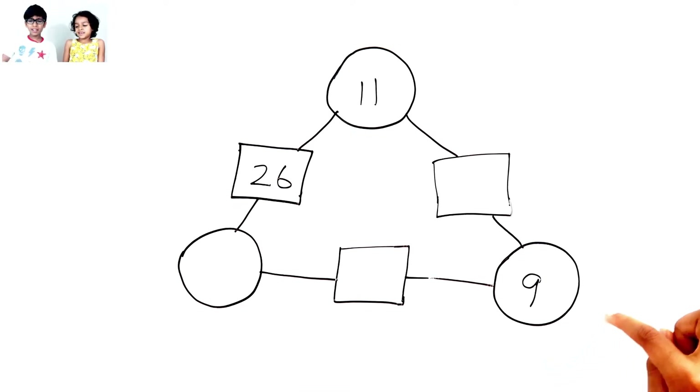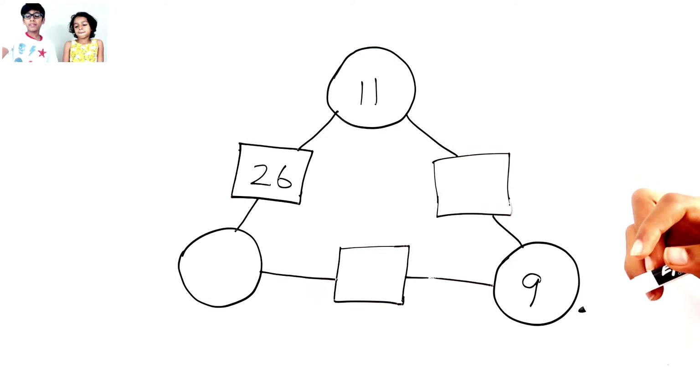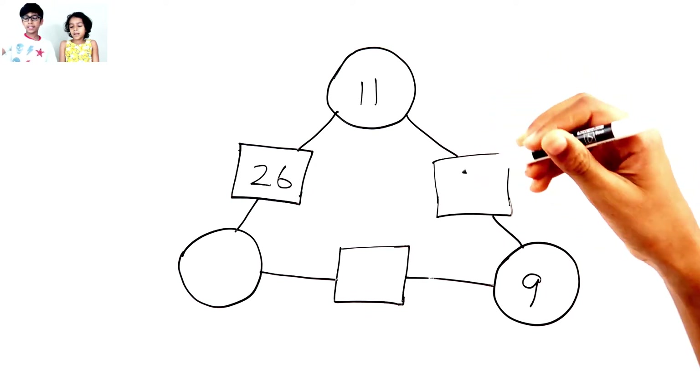Oh! I know this math puzzle. I used to do it when I was little. So this is how it works: you have to add both of the circle numbers and put the answer in the rectangle, which is in between the numbers.